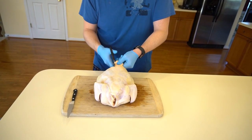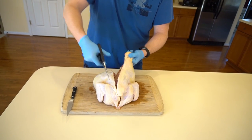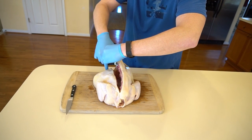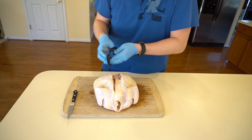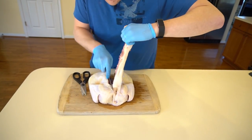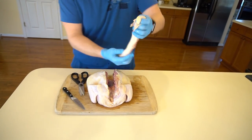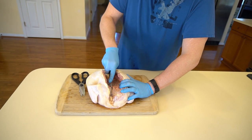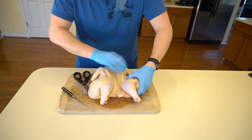Grab the tail right there — kitchen shears make this really easy. Cut through the nearest part, hook over here, then do the other side. Sharp kitchen shears help a little better. Now we're left with this, so it's good to get right in there and give it a little cut right around the breast, flip it over, and squish it flat.